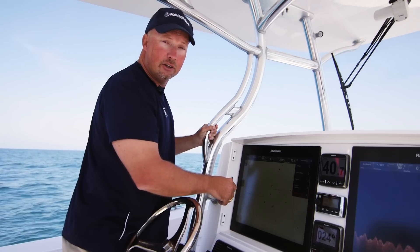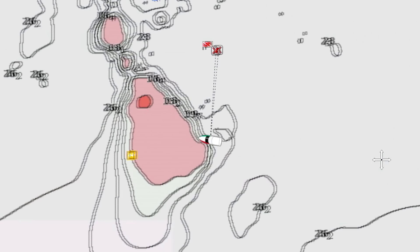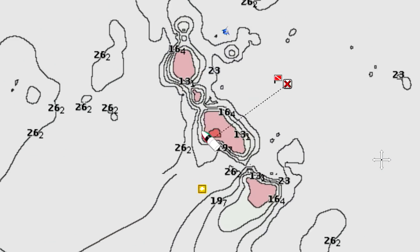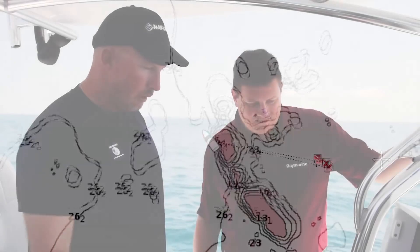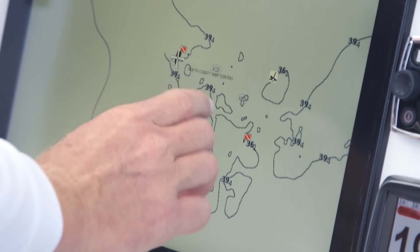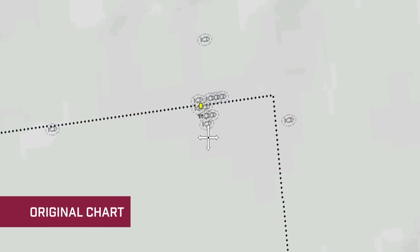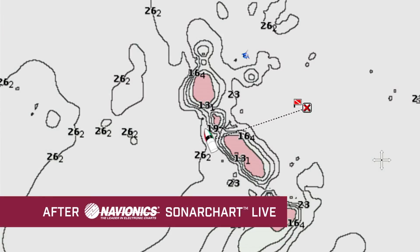I'm going to back out and go to mapping. Here we go — where we had nothing out here on the reef, it's unbelievable how much stuff is here that we didn't see before. There's really a lot of detail now. Previously it was just a couple of icons marking the reef, but now we've got contours. We've got what looks like some boulders. There's some really good detail there.